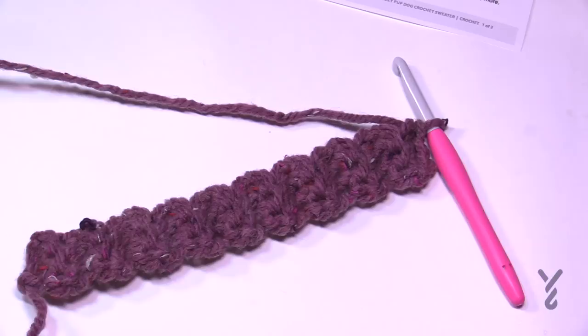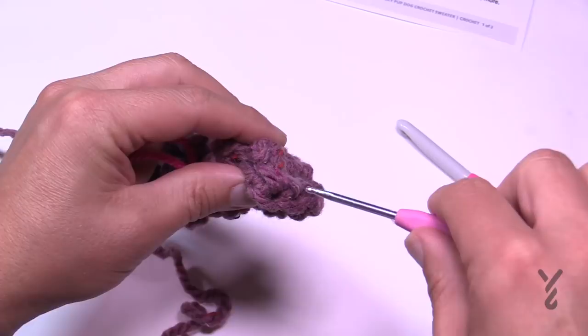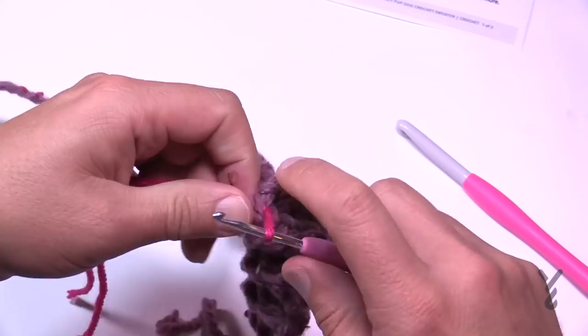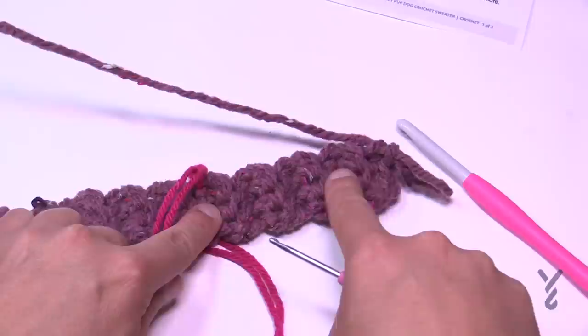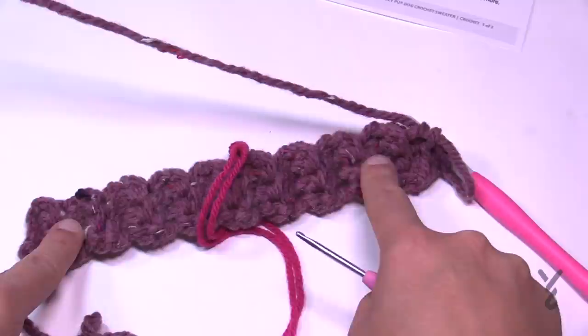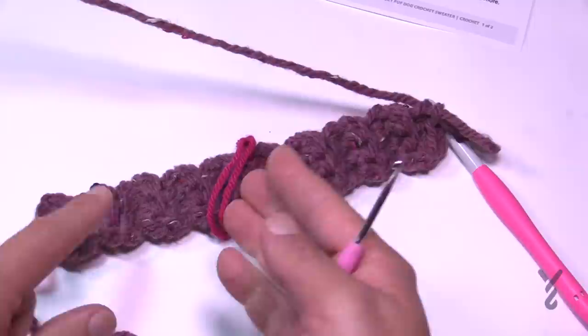I recommend using a stitch marker or spare piece of yarn to fold the ribbing in half, just to verify your count. Place a stitch marker at the midpoint. Since I have 18 rows, I want 9 stitches on each side of the midpoint. This strategy prevents getting to the end and realizing the count is off — reach the halfway point first to make sure you're on track.